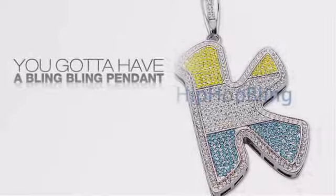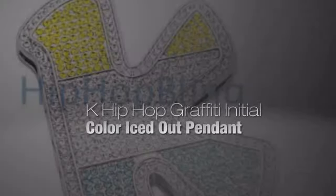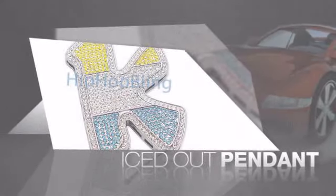If you want that iced out look, you got to get a hip hop pendant. Get the look and the feel of a real diamond pendant and look like a big time baller.